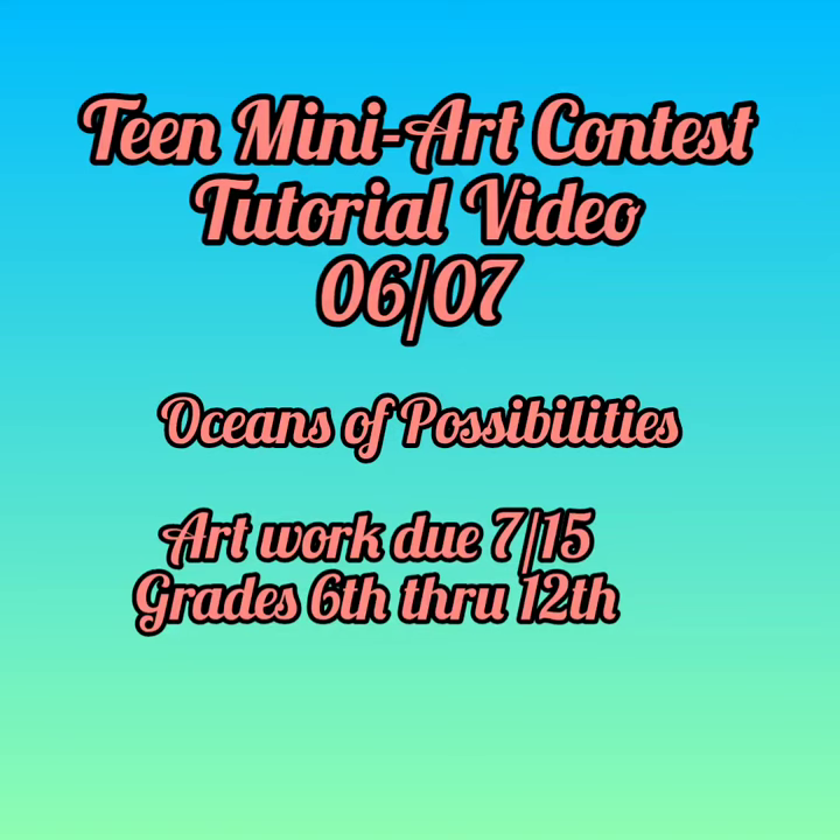Good afternoon everyone. Today is our team mini art contest tutorial video. I'll be showing you how to enter the art contest using the supplies in our craft bags.